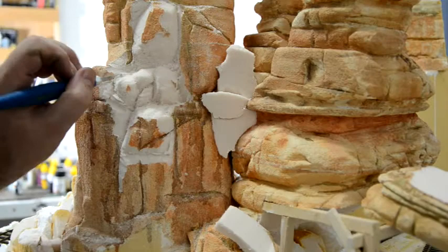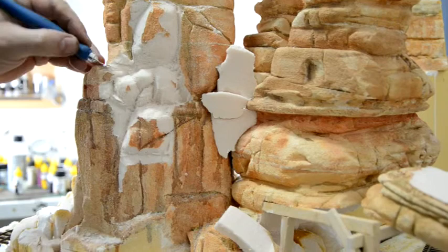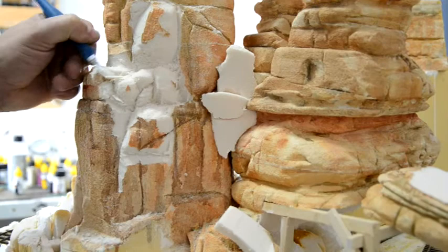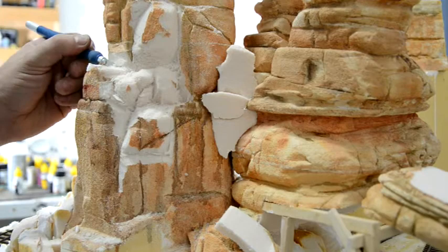It does not melt like some styrofoams modelers use, like white bead foam or the EPS foam used in Woodland Scenics kits that you can cut with a hot wire. With HDU you cannot do that — it'll produce toxic fumes, and it doesn't just melt like white foam does; this stuff will actually catch on fire. So you've got to be careful using heat around it. However, if you coat it with plaster you can use a heat gun or hair dryer on it a bit to speed up drying.